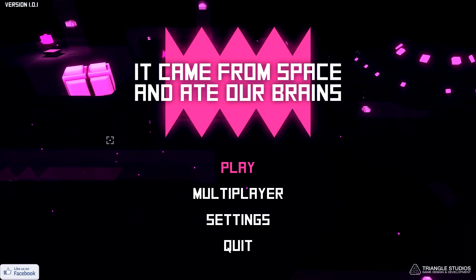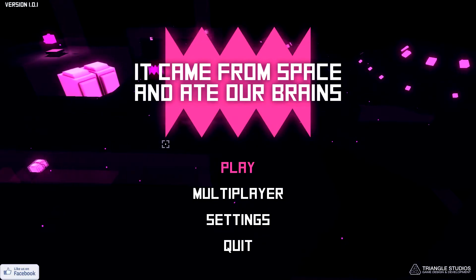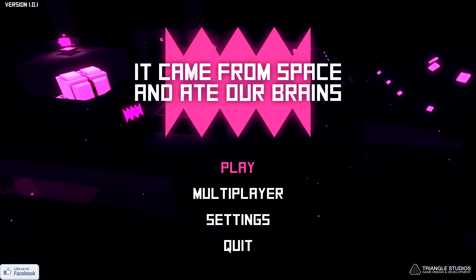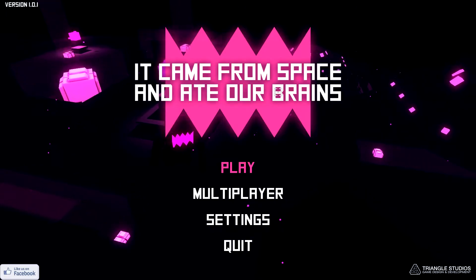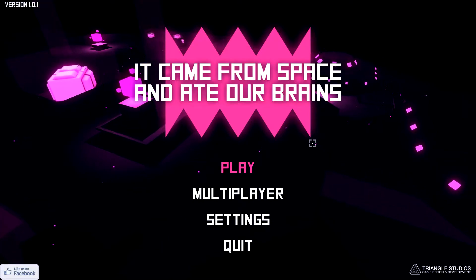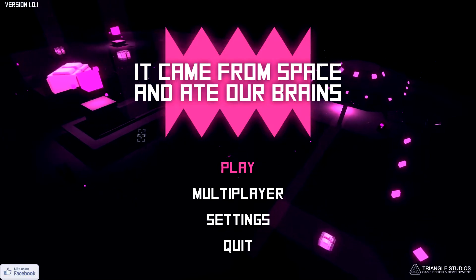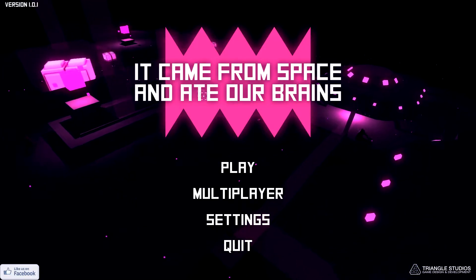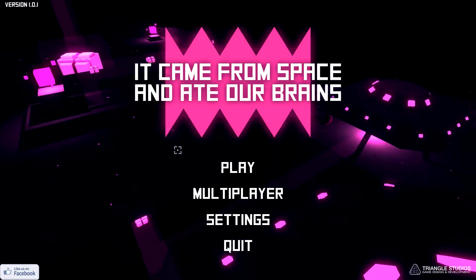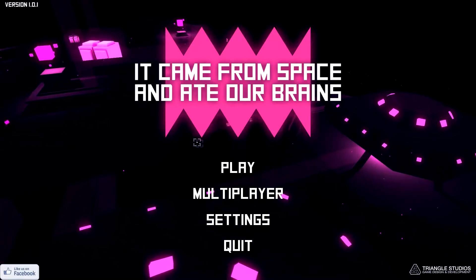What's up guys, the Outer Gamer here. We're back with our First Look video, the series where I play a video game for the very first time for your visual enjoyment. Today we're playing 'It Came from Outer Space and Ate Our Brains,' which is a top-down arcade survival shooter by Triangle Studios. Pretty much you have a gun, there's aliens trying to eat your brain, and you must stop them with said gun.